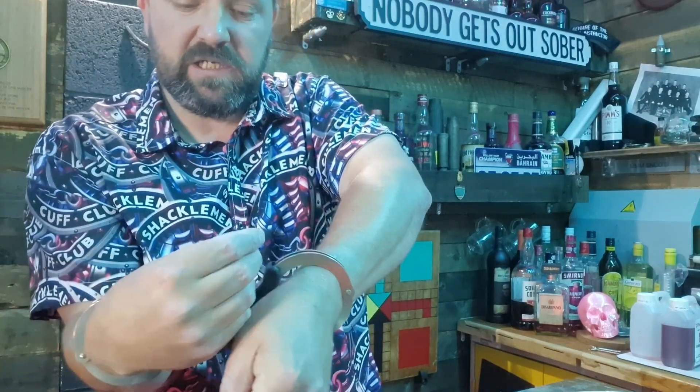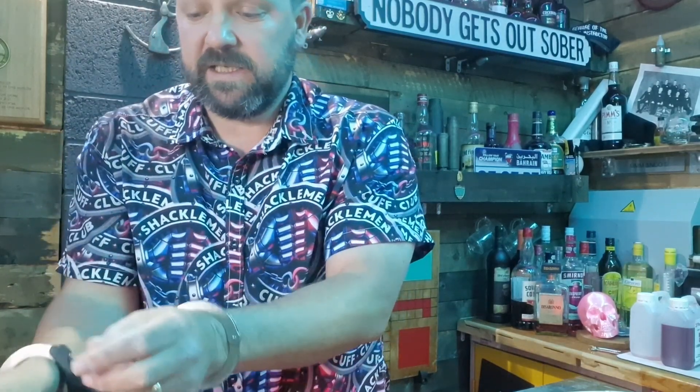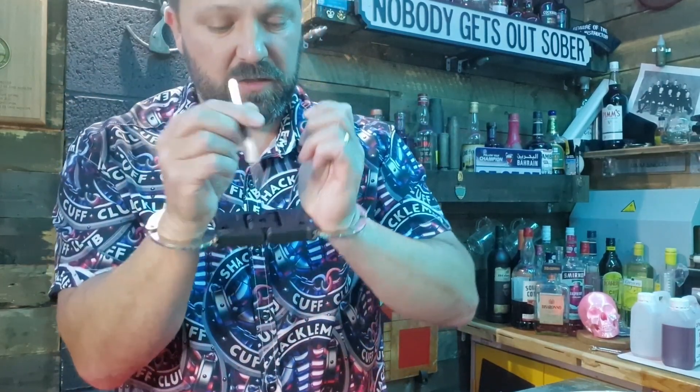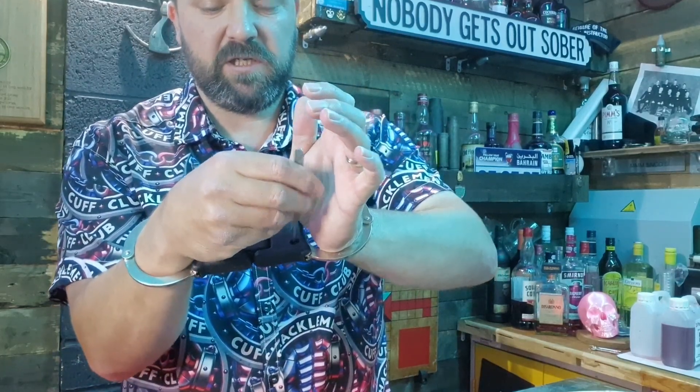You need the pointy, pokey part of the key, and you're going to put it into a little tiny hole at the top, push down, and that sets the double lock on both sides. To get out of this, I'm going to use a multi-pick half gem, or a triangle, or a diamond — I have no idea what the official name is, but it looks like a triangle.